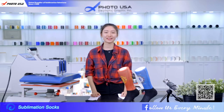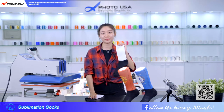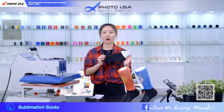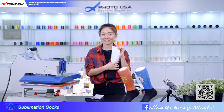Hi friends, welcome to Fold USA, I'm Judy. Today I will introduce you our sublimation socks. We have foldable socks and basketball socks. The black foot part is made of soft cotton and the white part is made of polyester, so we can do personalized printing here.